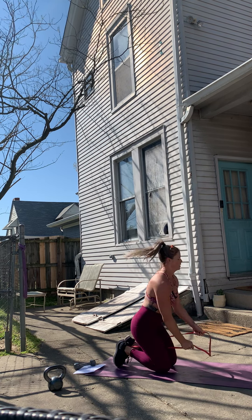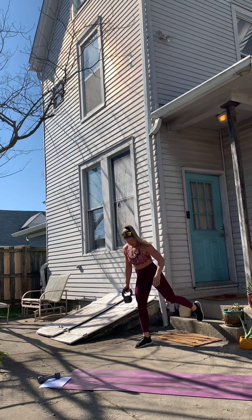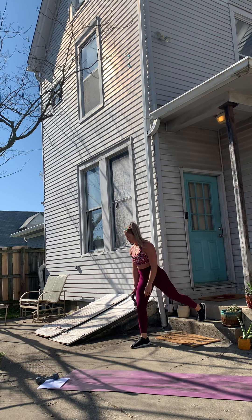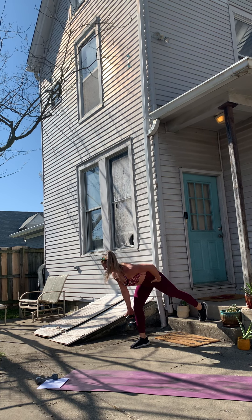We're gonna go ahead and do a single leg deadlift on the step. Grab your weight — if you don't have weight, any household item works. A gallon jug of water works awesome. Put one foot on the step, then step away with the other one. Make sure you're nice and far out — hinge forward keeping those shoulder blades back, tuck your hips under, squeeze your abs and come up. We're working the hamstring. One, two, three, four, five.